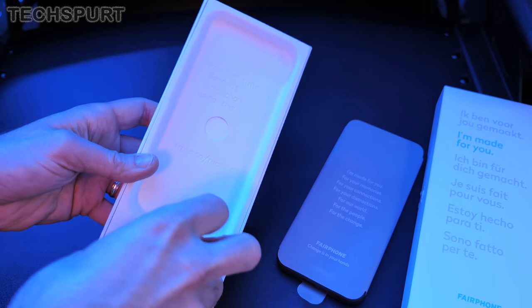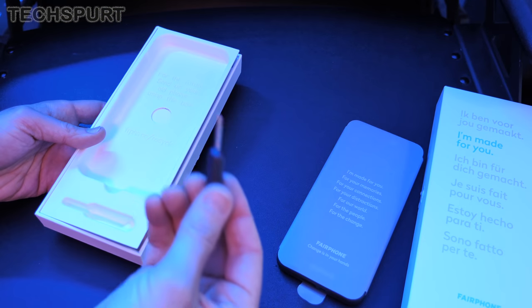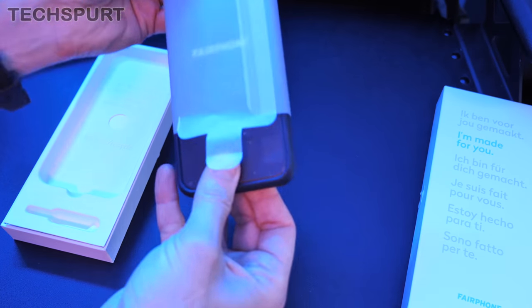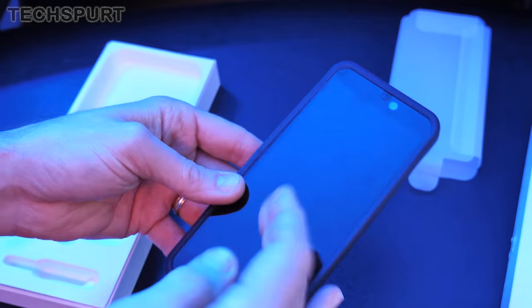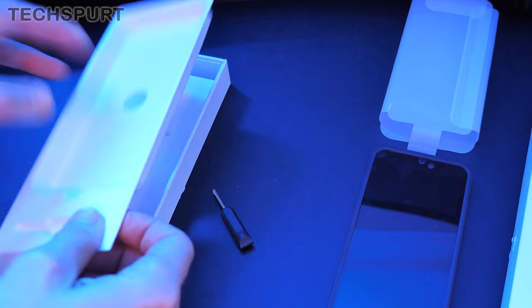One of the best and more unique aspects of the Fairphone is the fact that you get a dinky little screwdriver bundled inside. You can actually open up the Fairphone and replace any components that need changing — be it the screen, the battery, whatever you need. Let's stick that aside and see what else you get in the box.